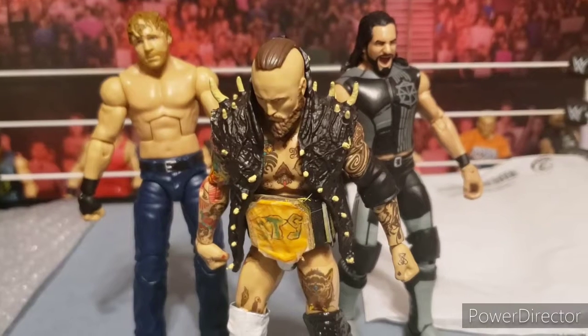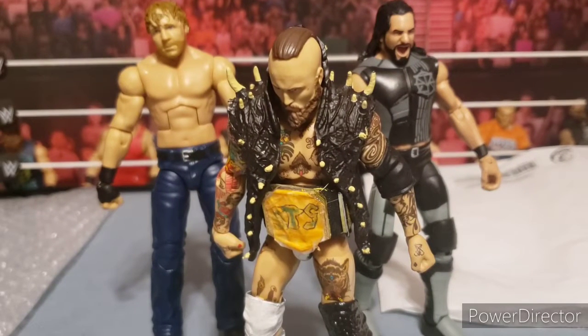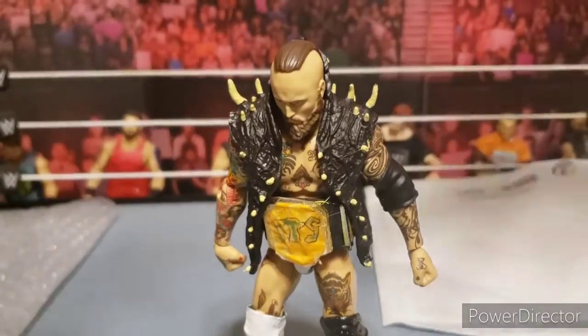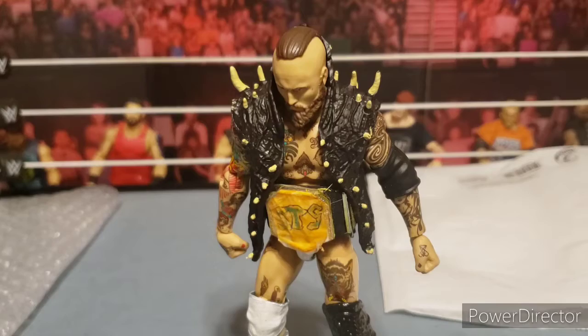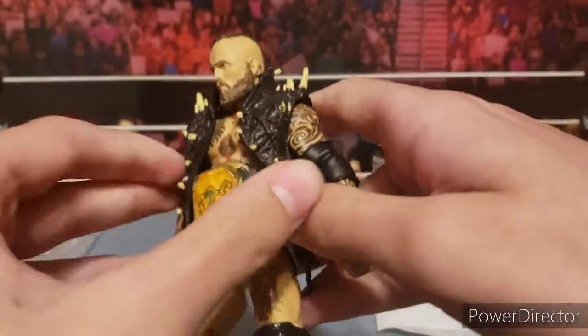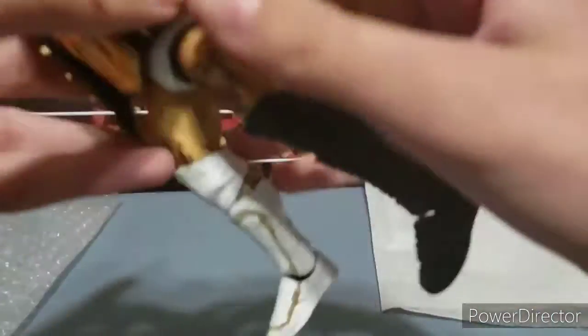Hey, what is up YouTube, WWE fan five back here. Today we are back with February's custom figure review. As you can see, it is this Aleister Black. We need to get the Rollins and the Ambrose out of the way — don't know why they're even still there. I put the STS title on this one because this is probably going to be the next attire that I use, though I'm not positive.